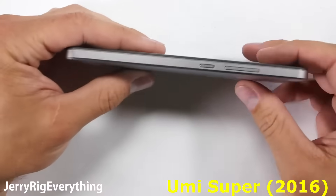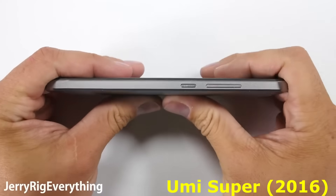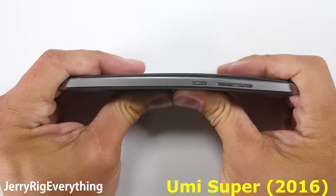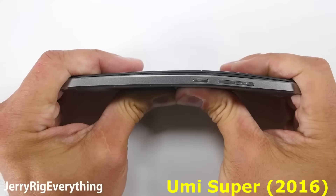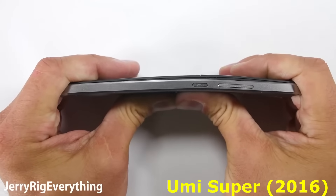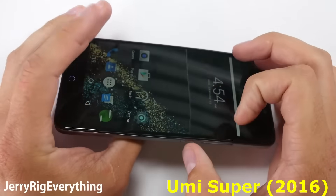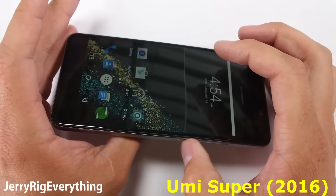Now onto the bend test. I've tested over 27 phones now and only 4 have failed catastrophically. This Yumi Super does flex a little when I try to bend the phone from the back, but it does not break so it does not fail the bend test. But when I rotate the phone to see the front, I notice that the softer glass has cracked from the scratch that I previously made on the screen.